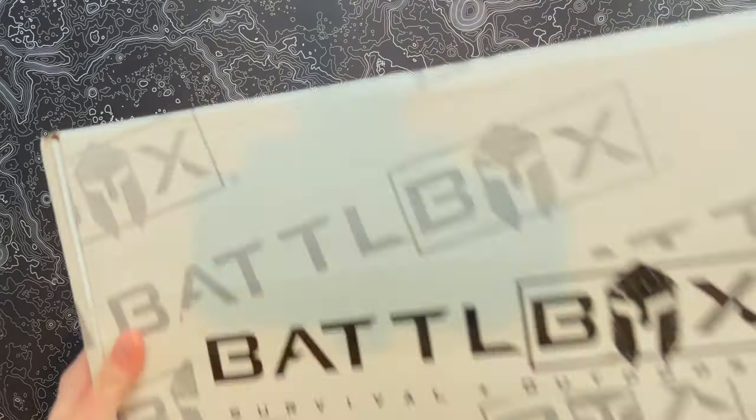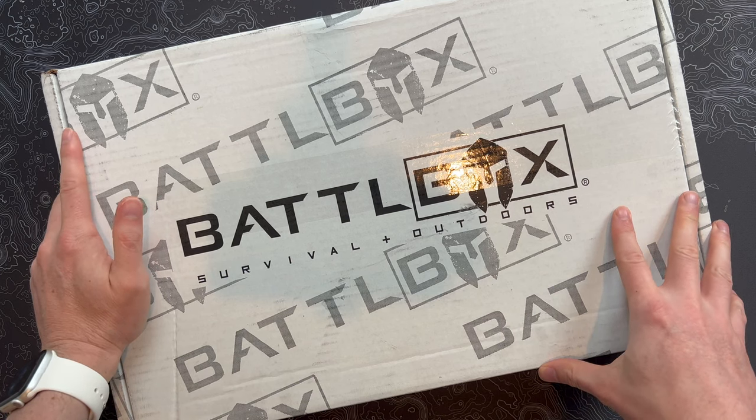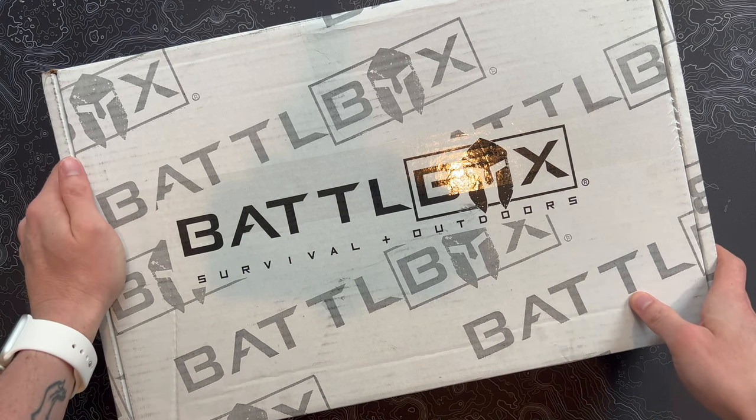All right, BattleBox fans, I've got the latest box for August 2022. If you're into outdoor stuff, camping stuff, survival stuff, this is an awesome subscription. Let's open this thing up and check it out.